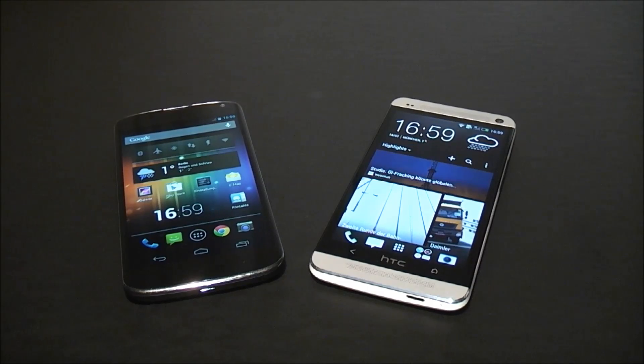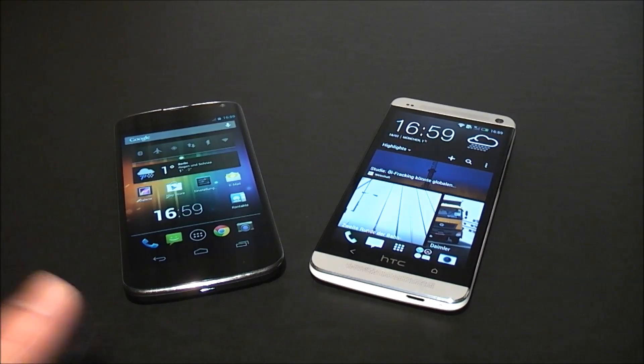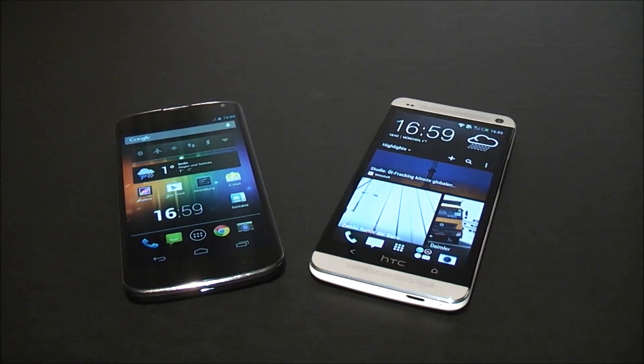Hey guys, I'm Roland with MobileGeeks and we're right here with HTC in Munich. What we have right here is a LG Nexus 4 from Google and an HTC One — the device formerly known as the HTC M7, now rebranded and marketed simply as the HTC One.